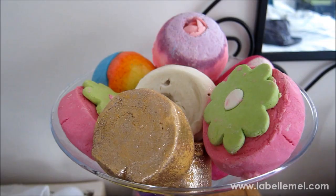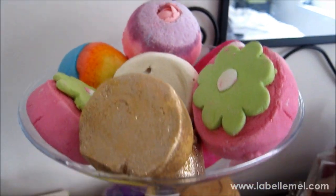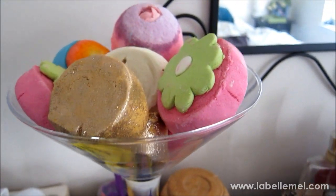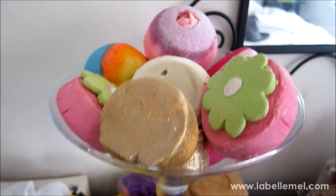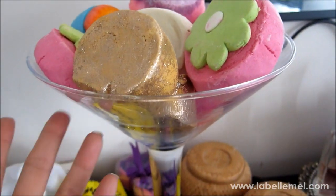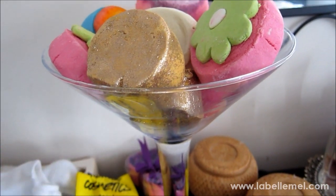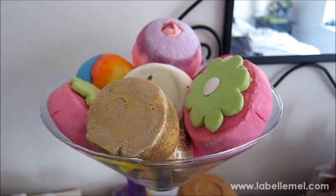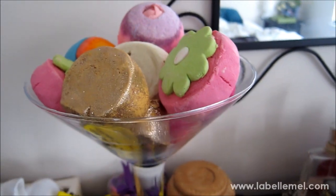That's it for my Haul on the Go! Let me know if you have any questions, and if you'd like to see more of these videos please like, favorite, and subscribe. As mentioned, this is how I store my Lush bubble bars and bath bombs — all clustered together in this margarita bowl from my bridal shower a couple years ago. I decided to use it for the Lush products and it looks so cute.